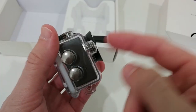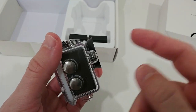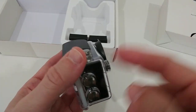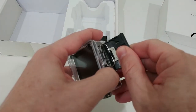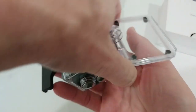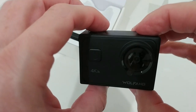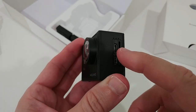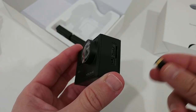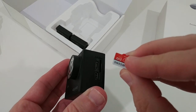The GA200 had the screen in the front; here we have the four buttons and the standard mode function in the front. It looks like a really solid case — a beautiful, nice camera with all the buttons and everything we need.